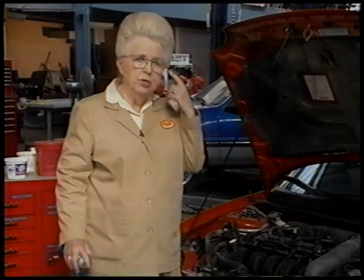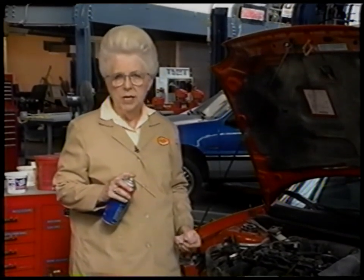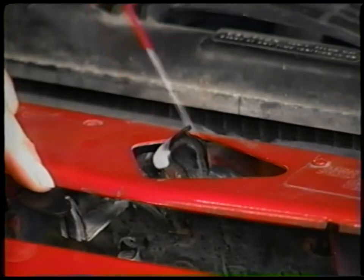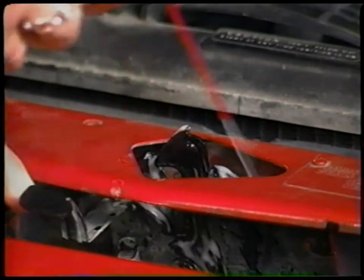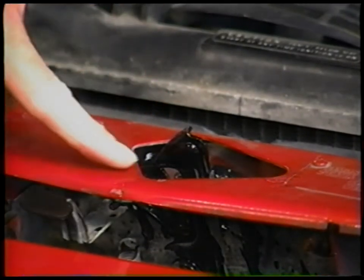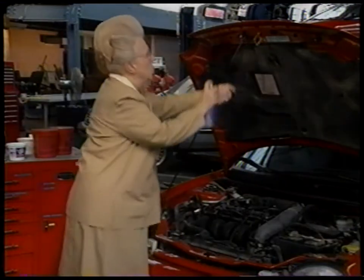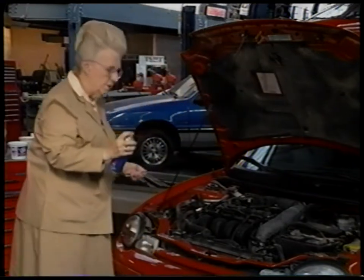The type of lubrication to use would be white lithium grease or a deep penetrating grease. We'll start here with this hood latch — get between the latch plate and the latch body. You don't need a whole lot, but you don't need to clean any of it up. Just spray it on and let it go to work. Hit this up here and then move on to the hinges.